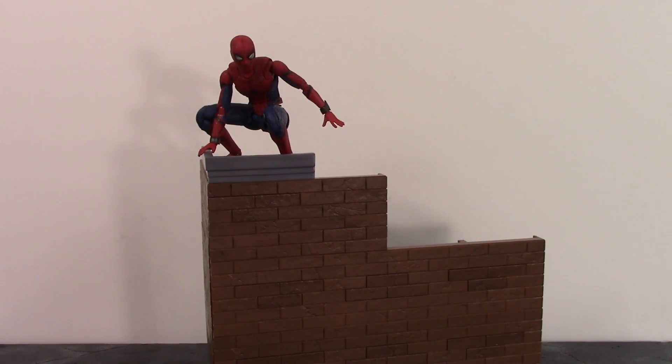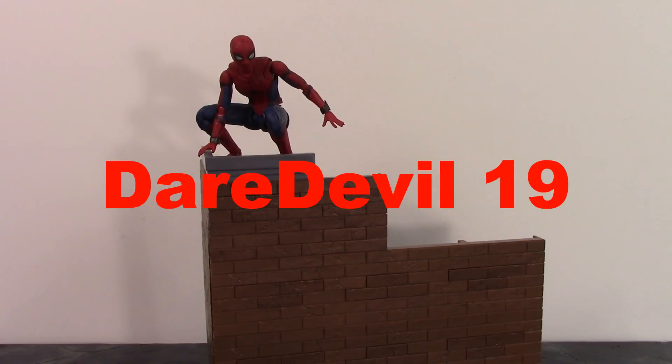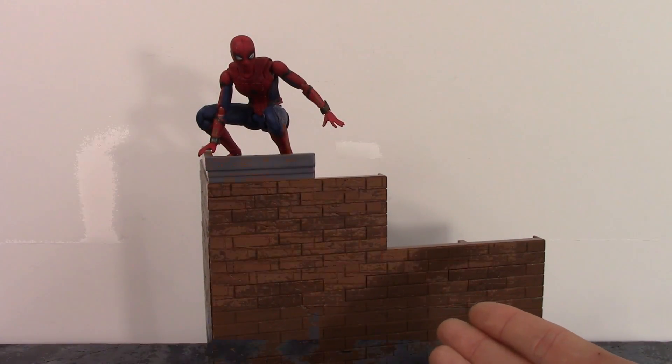What is going on my fellow collectors? How is everybody doing today? DRW19 here and today we're going to be taking a look at the wall for the Bandai Tamashii Nations SH Figuarts Homecoming Spider-Man wall set. Let's get into it right away and take a closer detailed look at this wall since I don't have the box.